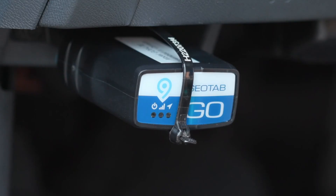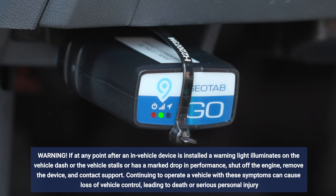Once the device is connected, you will hear six quick beeps. The next time you start your vehicle, the device will configure itself and will blink red, green, and blue. When the configuration is complete, the device will emit 10 quick beeps.